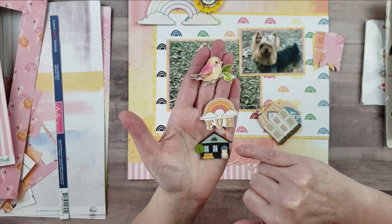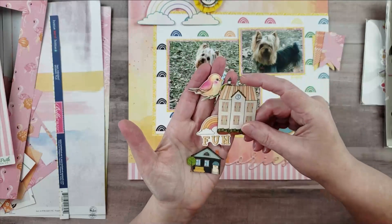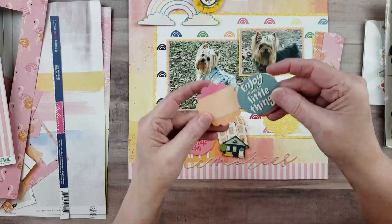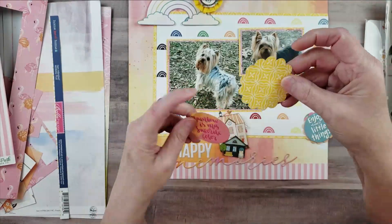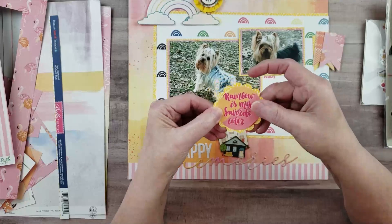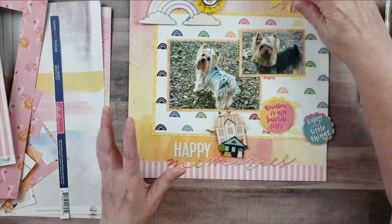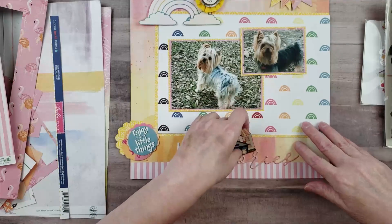Those were all the fussy cut pieces. Then I used a circle punch and a scallop punch to cut out 'enjoy the little things' and layer it on a scallop. For the larger embellishment I used a larger scallop with yellow and a larger circle to make a little piece featuring 'rainbow is my favorite color' — super adorable. I also used a banner punch to punch out three little banners to put at the top of the page.